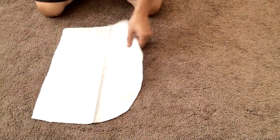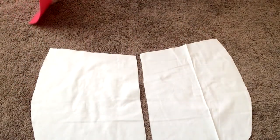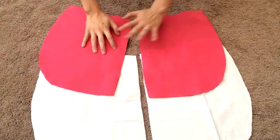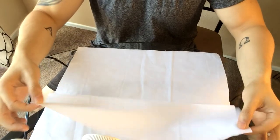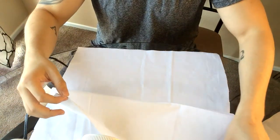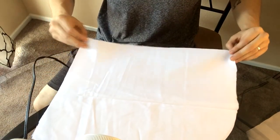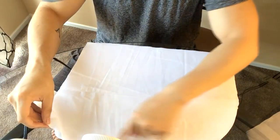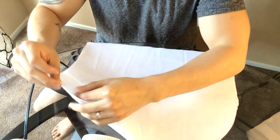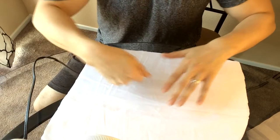We have our outer pieces for the hood right here and our inner pieces right there. Now that we've got everything cut out, we're ready to sew. Before sewing, take both pieces of the same side of the hood and lay them right over each other. You can place a couple of pins on the outside to keep things in place. Make sure everything is nice and lined up, and if you want a cleaner look you can do a quick iron.